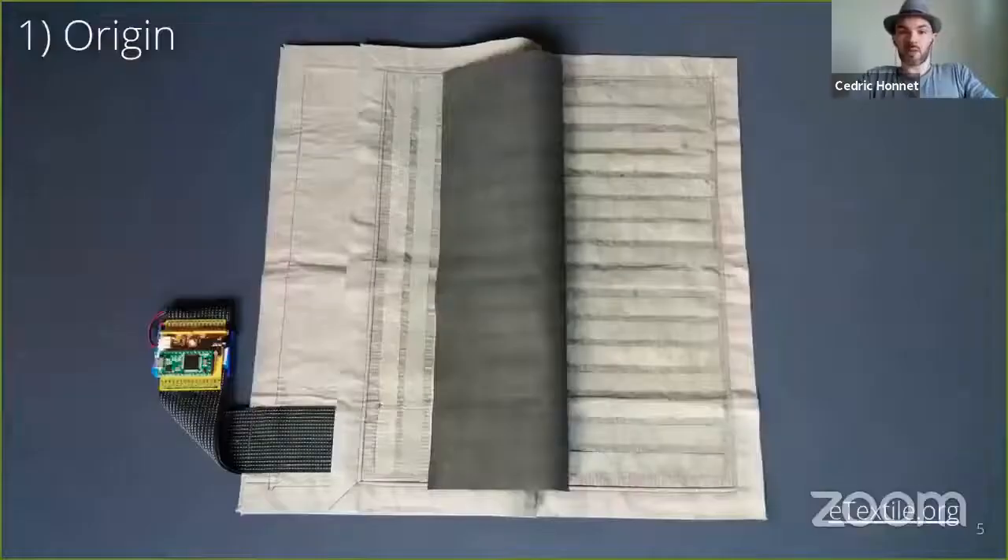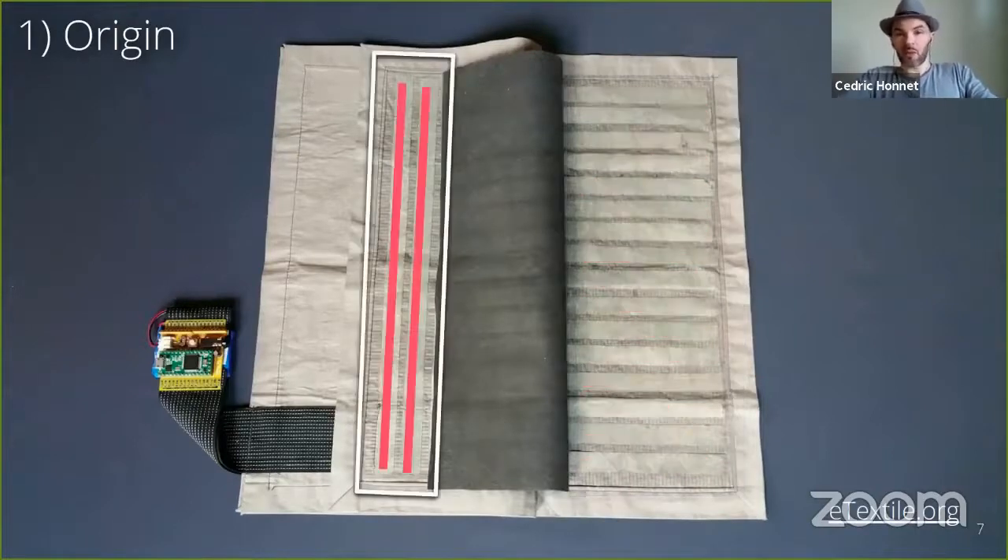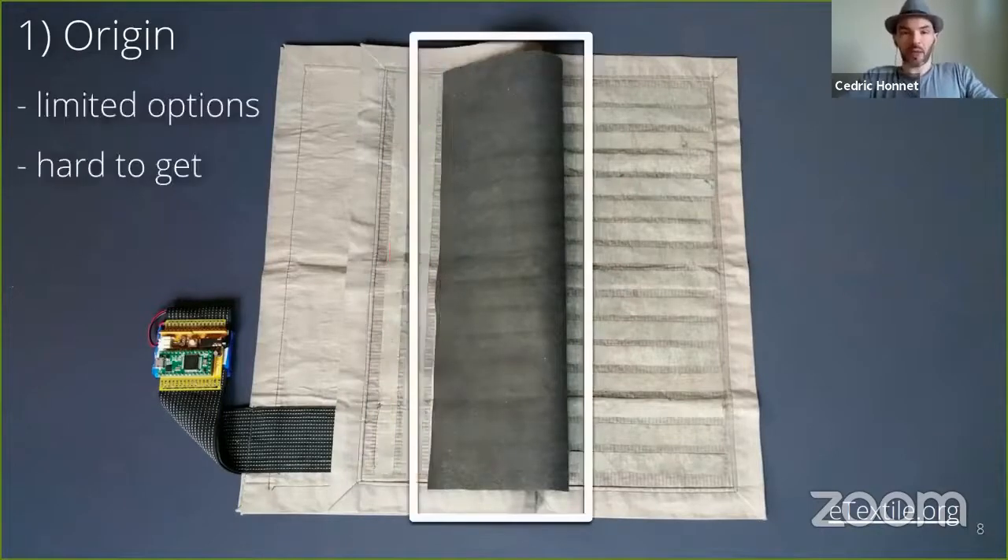This sensor uses two kinds of materials. First, let's discuss the conductive fabric. On the right, we can see horizontal stripes used to sequentially power the sensor for rasterization. On the left, we see the vertical stripes. They are connected to the analog front end of the electronic circuit, which reports the measures to a computer. In the middle, you can see a darker fabric.